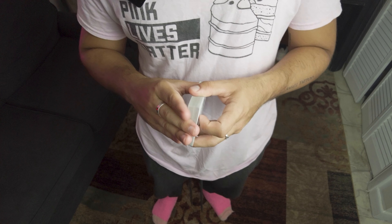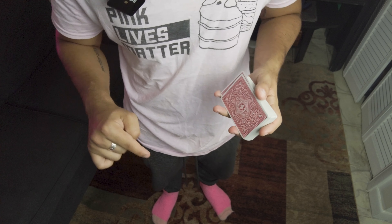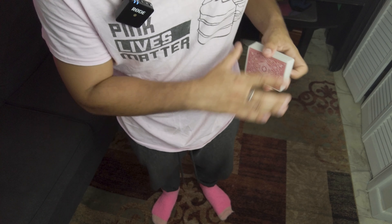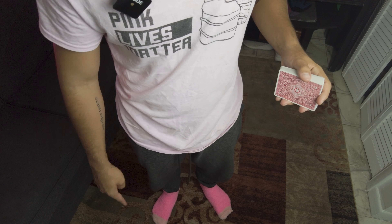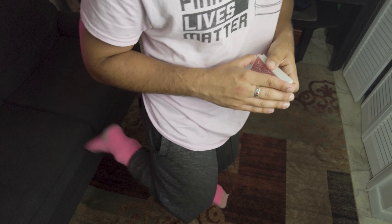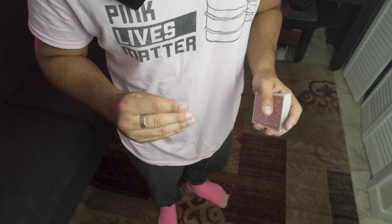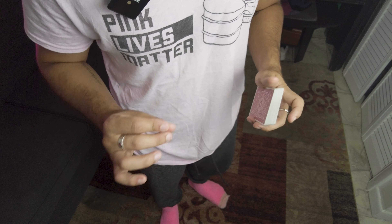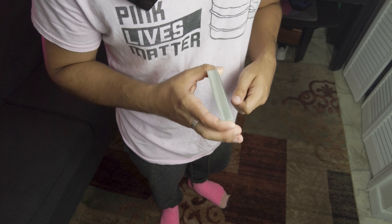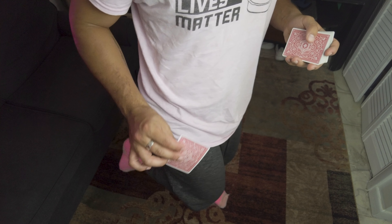It's a classic old force where you're having them think of a card from a 53 card deck. The fact that you say 53 card deck puts the Joker in their mind. But most of the time they might not say it because there are other cards, and you're just going to point out the ruse. You say, 'I was trying to get you to name the Joker,' which is your excuse for looking through the deck and cutting whatever card they named to the top. So if they named the King of Hearts, you go through and find that king, cut it to the top, and pull out the Joker to show you were trying to get them to think of the Joker.